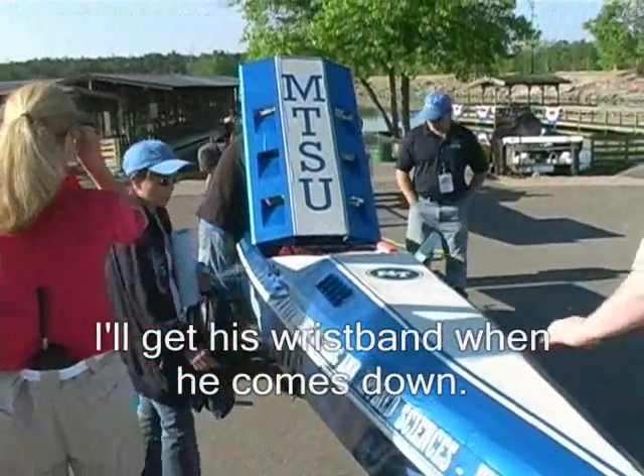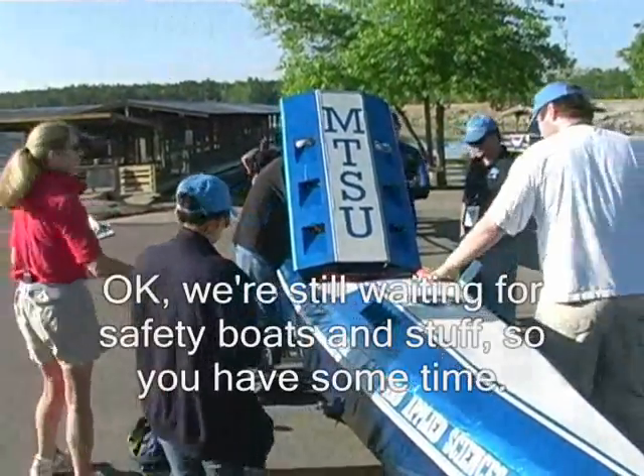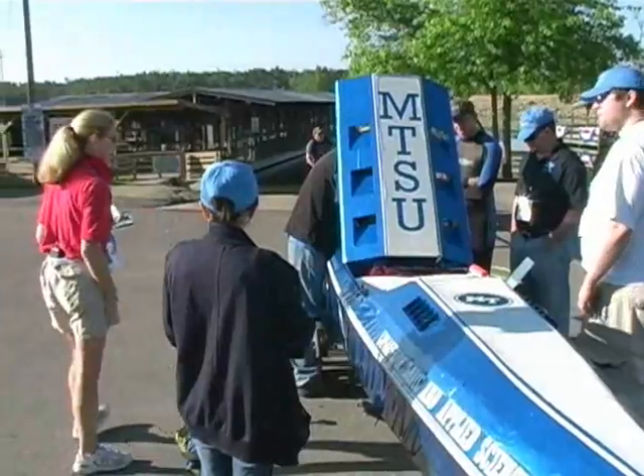Check his wristband. Well, we threw in for safety boats and stuff. Yeah.